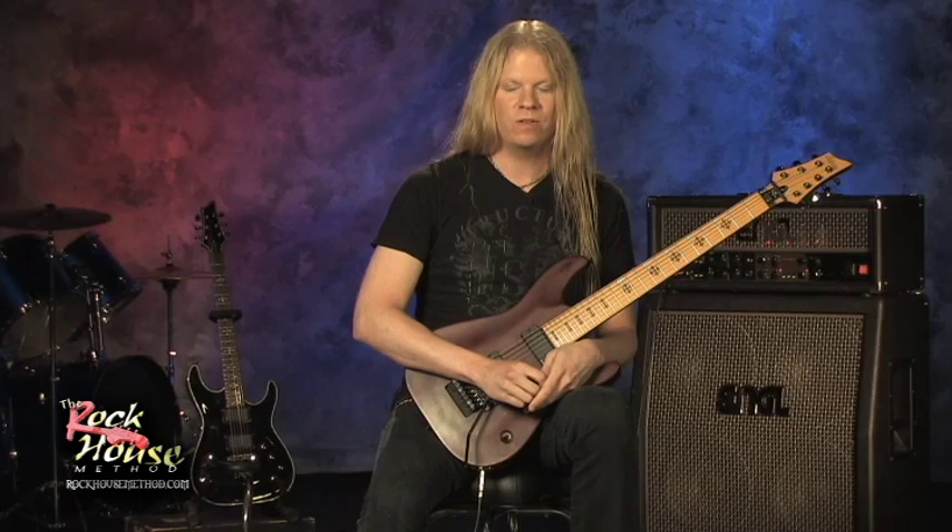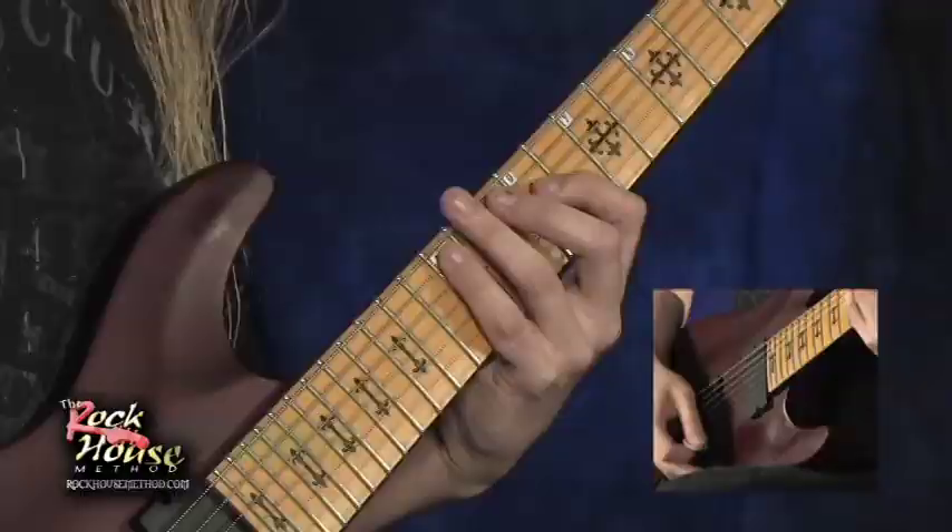This is the main arpeggio beginning section to the song, Miles of Machines. Very classical sounding, and I'll break this down for you each individual arpeggio at a time.